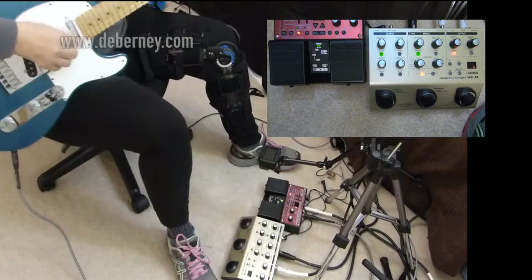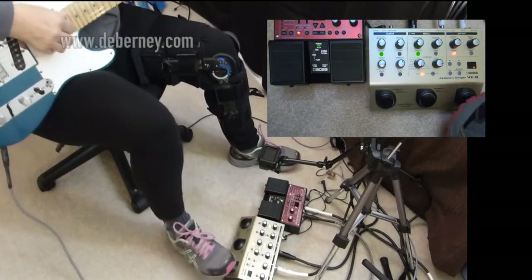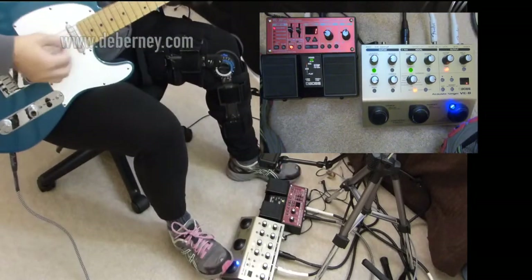I wouldn't use it with another looper. You can see the problems that I'm having with it. The looper in this is real hard to use.